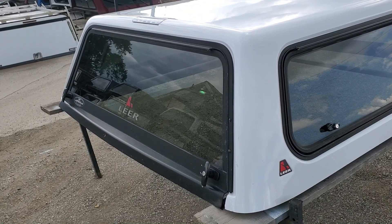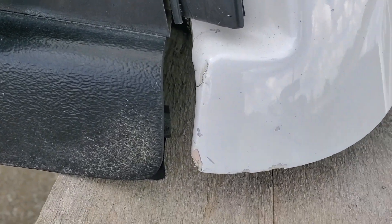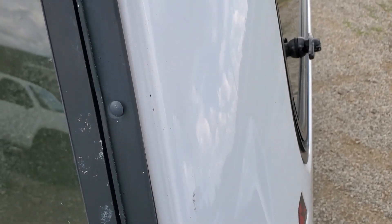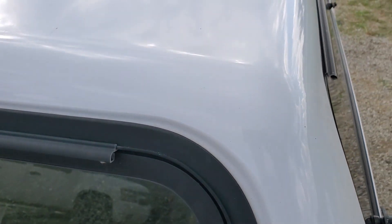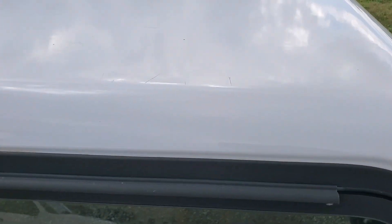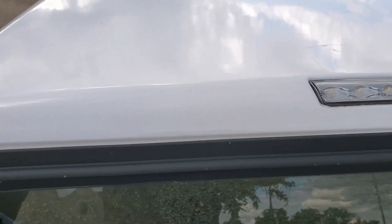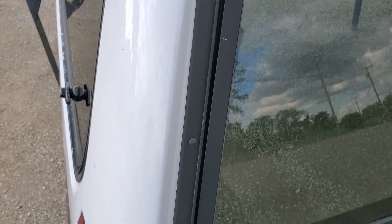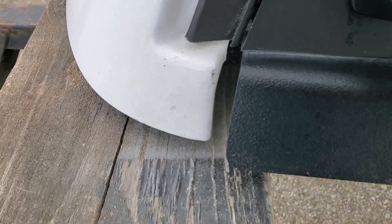Double T-handle locking rear door. There are a couple minor chips right here in the corner, some scratches, and a little scuff right there — you can see a little bit of a scuff there too. Paint looks good over here, and then a little bit of a minor chip on the edge.